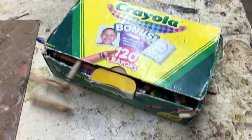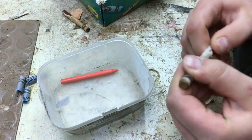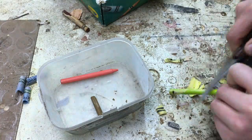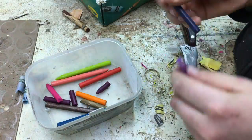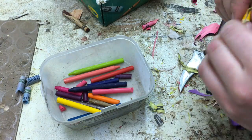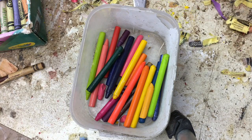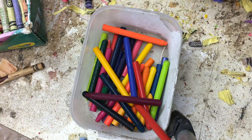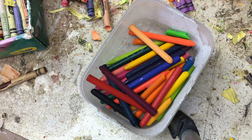I started with these scrap crayons that my sister gave me. Before this I put them in the freezer for a couple of days so that the wrappers would come off easier. It helped a little bit, but I still just had to scrape the wrappers off. I made a little bin of them and used about a hundred crayons — probably less, probably about 70.